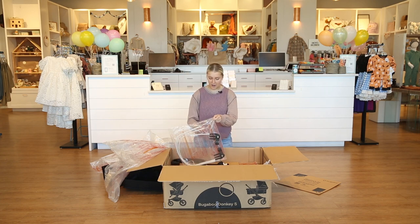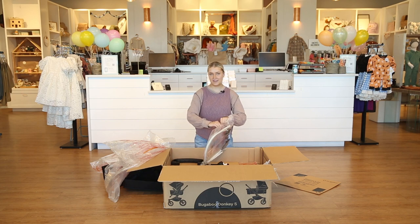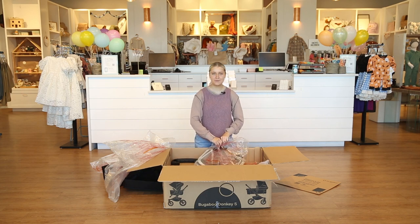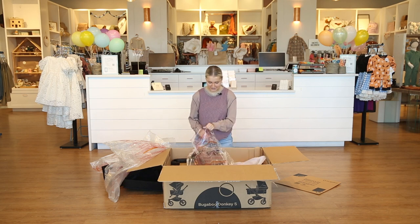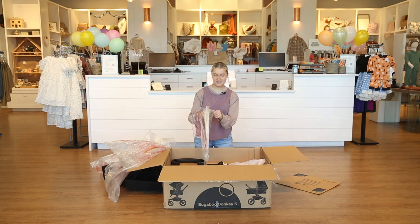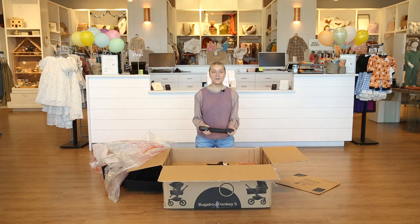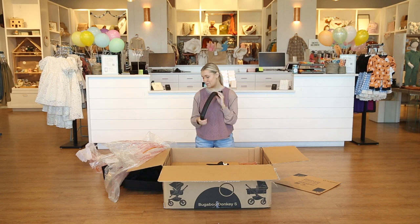Next in the box we've got the frame for the canopy. This is just what you're going to weave through that fabric to make sure that your canopy stays upright. Next in the box we have our belly bar for the seat and the bassinet — this is just something that clicks on. I love belly bars on the seat; it kind of helps keep your child secure and gives a place for their hands to go.